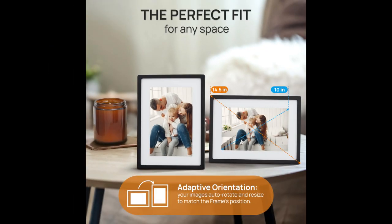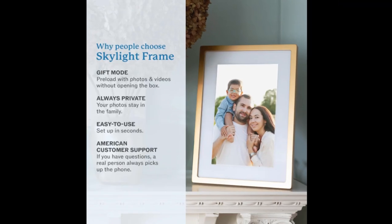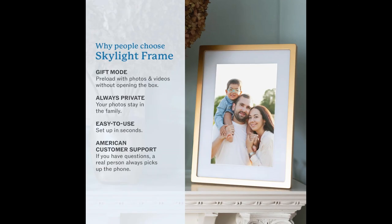Now, the frame itself is pretty sleek. It has a large 10-inch touchscreen display with vibrant colors and a crisp resolution. Swiping through photos, zooming in for a closer look, and even deleting pictures — it's all done with a simple tap. There are no complicated menus or confusing buttons here.